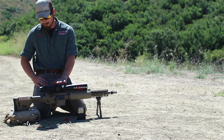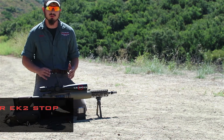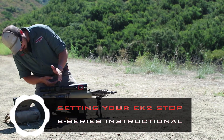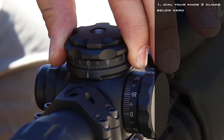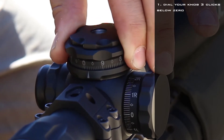We're all set up on our zero — we floated our turret back to zero. I'm going to show you guys how to set your EK2 stop correctly. We're already lined up on zero. Take your turret and dial down three tenths — that's only three clicks. One, two, three.